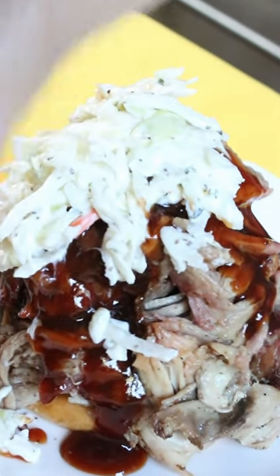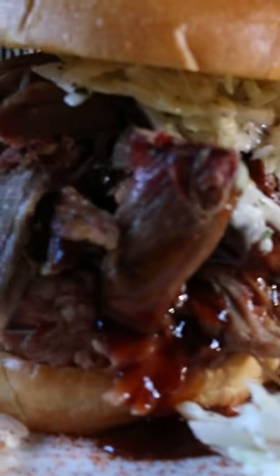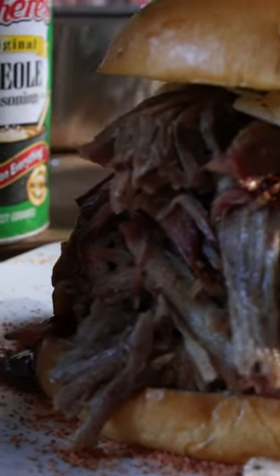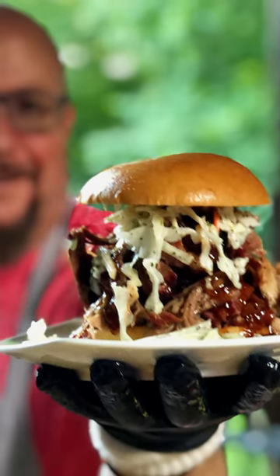At the end, we made a sandwich with some barbecue sauce and some coleslaw — which should only be used as a condiment and not a side dish. And here is our final product. It was magnificent. If you get a chance to do this side-by-side, I'm telling you, I will never not inject again.